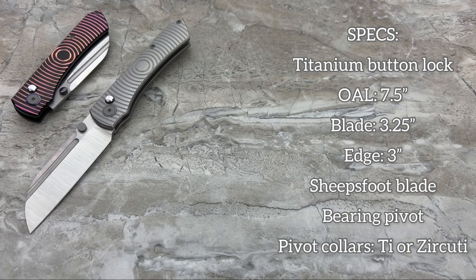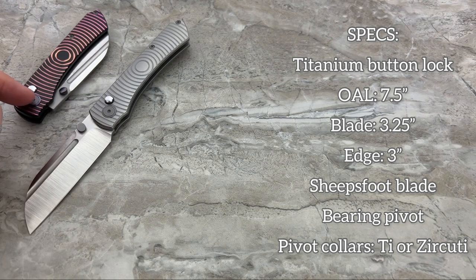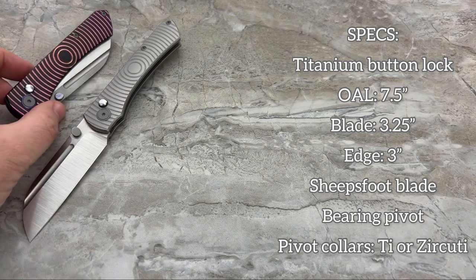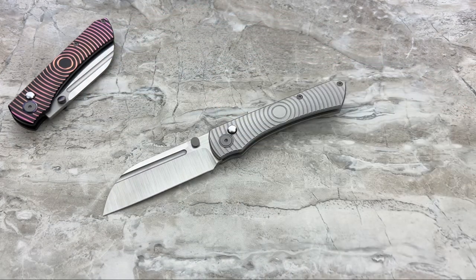Now let's talk specs. Seven and a half inches overall on a full titanium button lock, three and a quarter inch blade with a three inch cutting edge. Nice choil there for sharpening over the lifetime of your knife. There's nothing on his website yet — this is very much in the prototype stage, but it does run on bearings, and I believe they're going to be ceramic bearings. Depending on your model choice, you'll get either titanium pivot collars or Zerkutai pivot collars. Hopefully he'll offer a clip and collar kit so you can dress up your plain Jane.